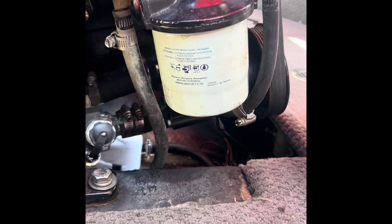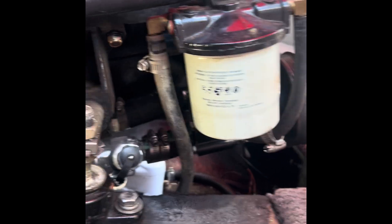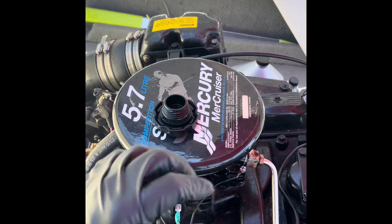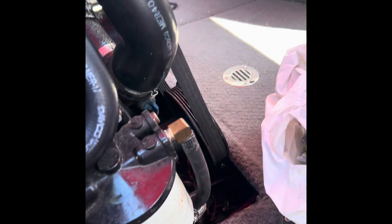Today we have a 2001 Ski Centurion — we'll be changing the fuel filter on the 5.7 liter MerCruiser. We got the new fuel filter, which is pretty easy to swap out, but today we're going to be putting in the new housing assembly.